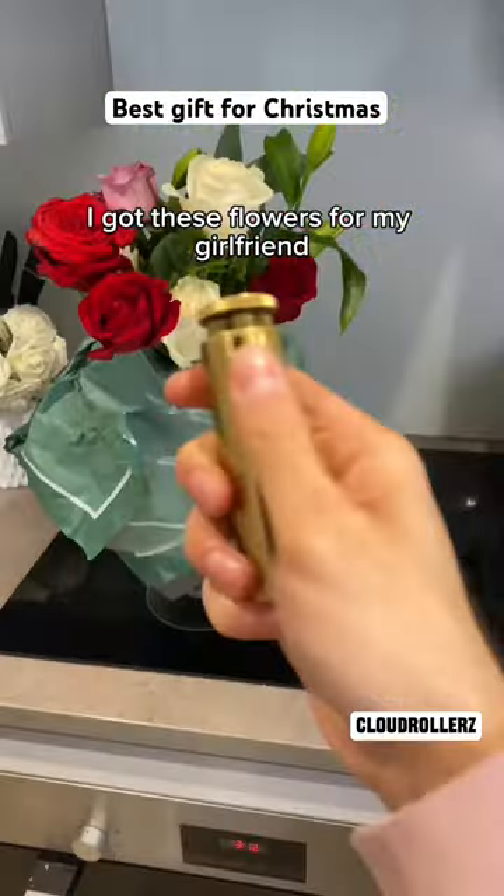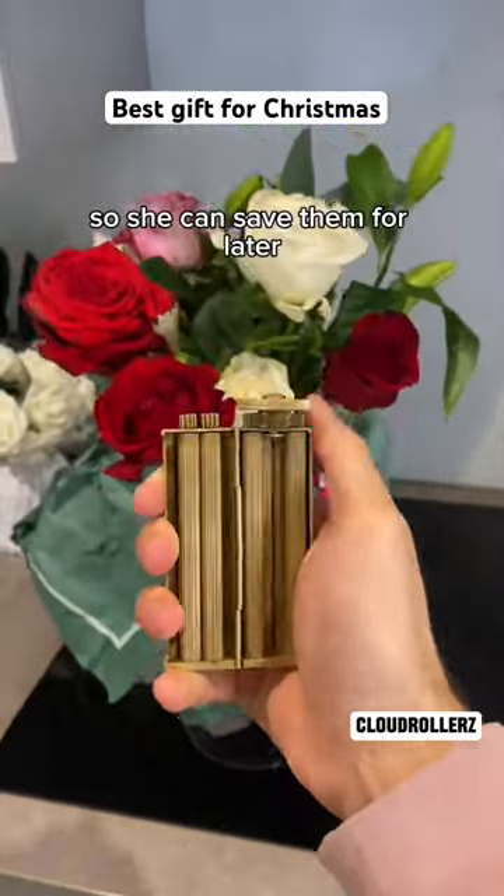I got these flowers for my girlfriend. Let me show you how to roll them so she can save them for later.